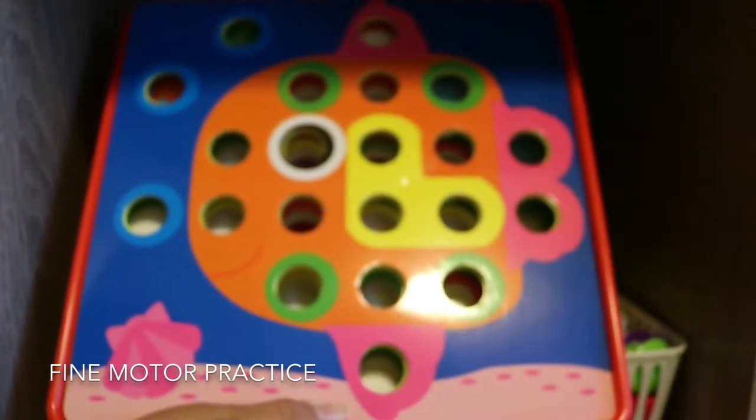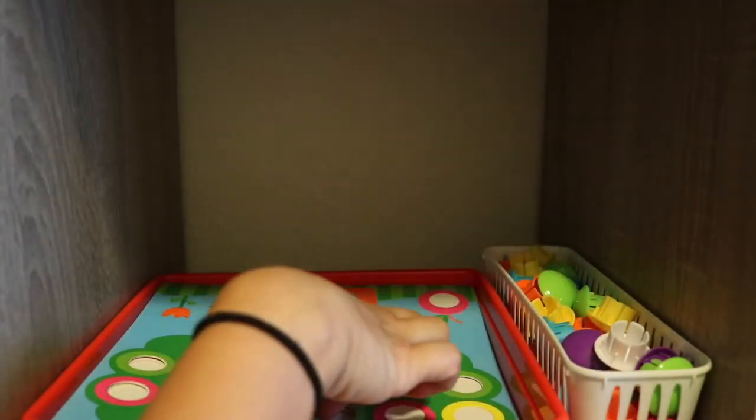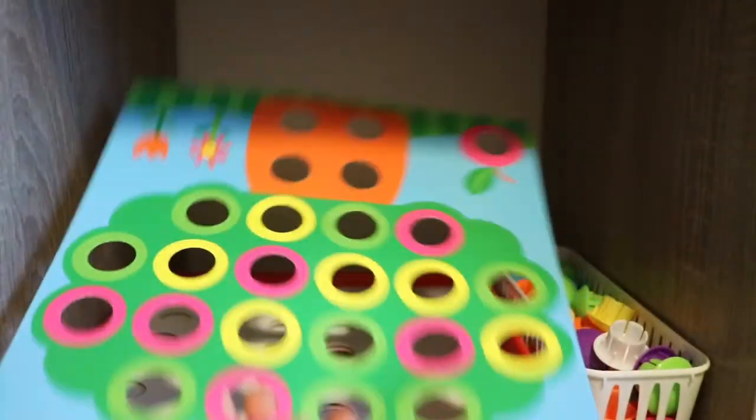Next is the Alex Toys button activity. The activity has several different picture mats — here we have a tree and a fish.